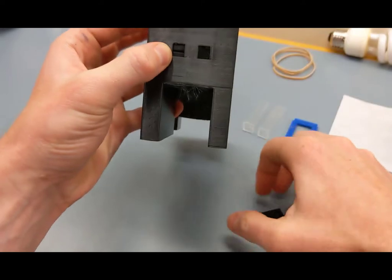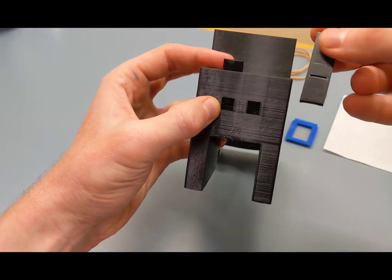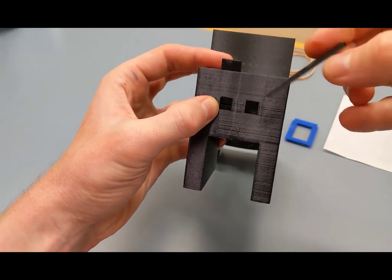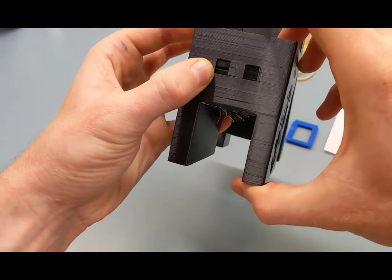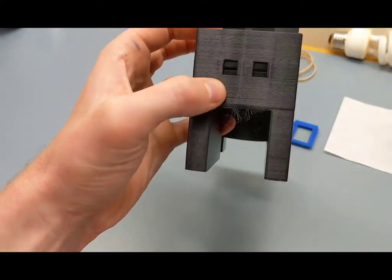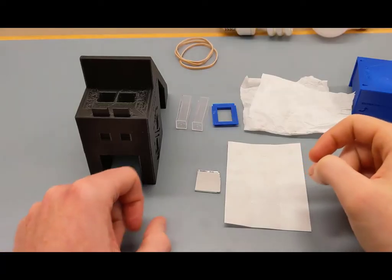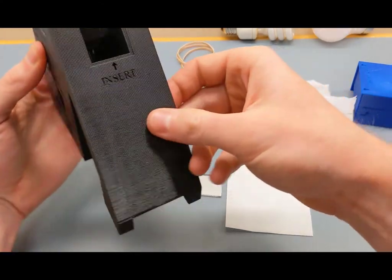We want both slits to be identical, so grab the other one and orient it the same direction — indentation facing backward, slit side down. Keep inserting until you see a matching pair of slits. The second step is to affix the mirror inside the cavity of the base plate.